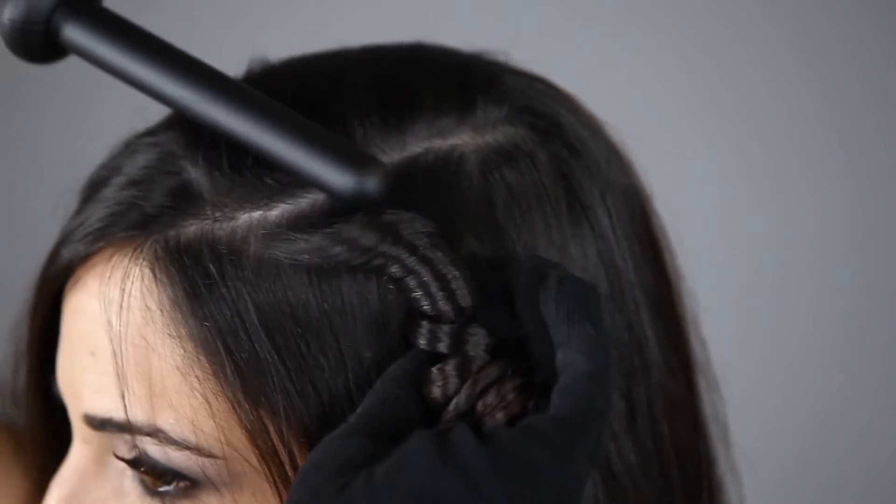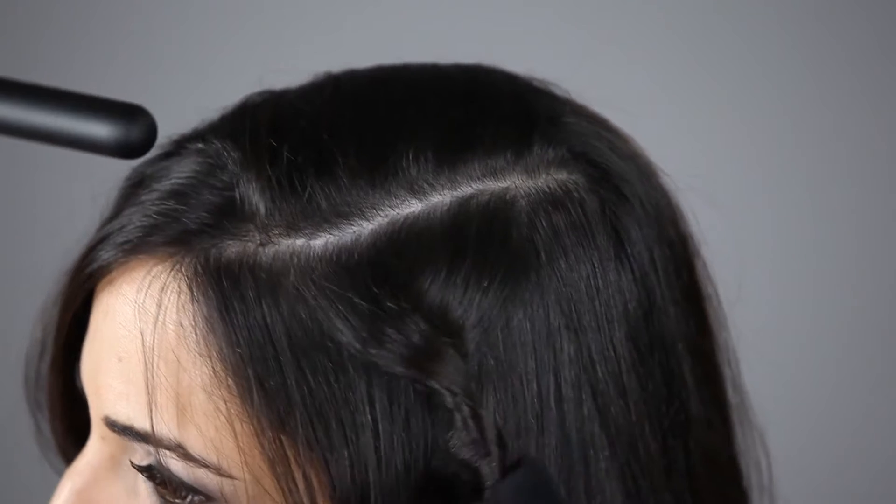Slide the iron back to the root, catching the hair in your hand to cool. Pull the tip of the hair and stretch it out to loosen. Switch hands and repeat on the other side of your head.